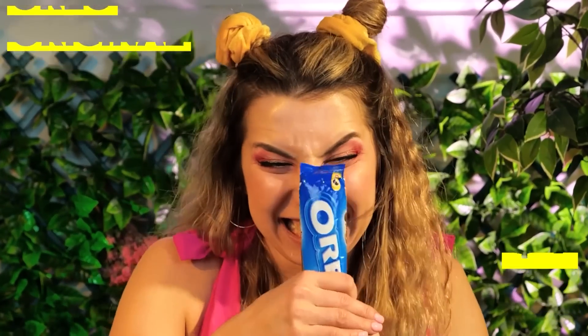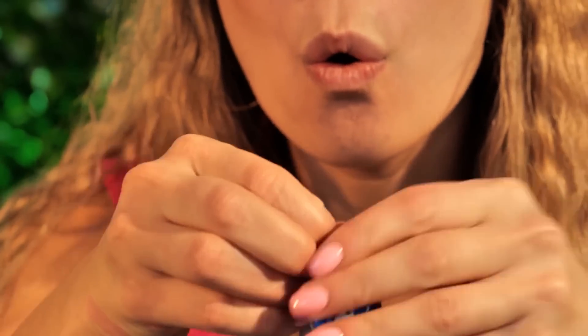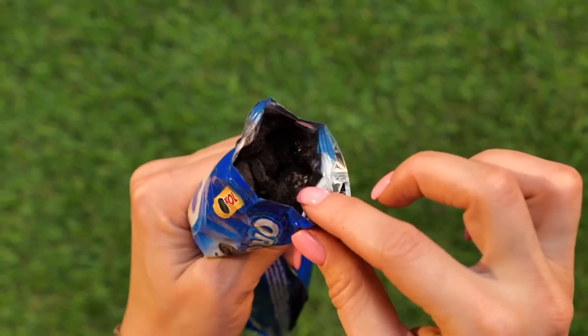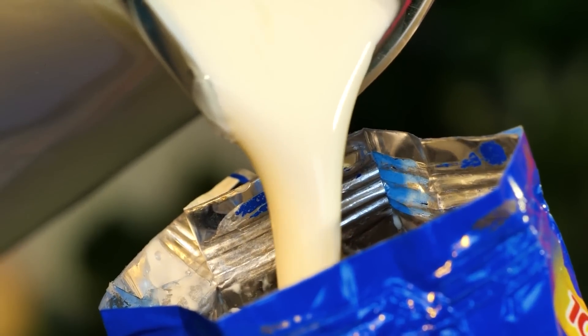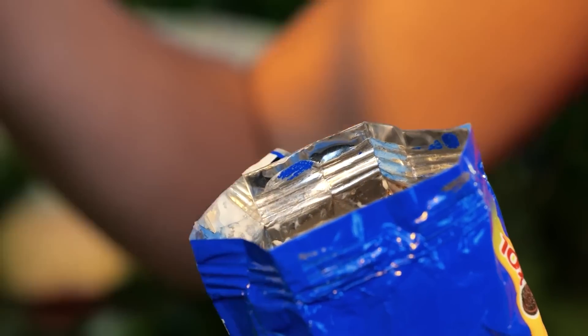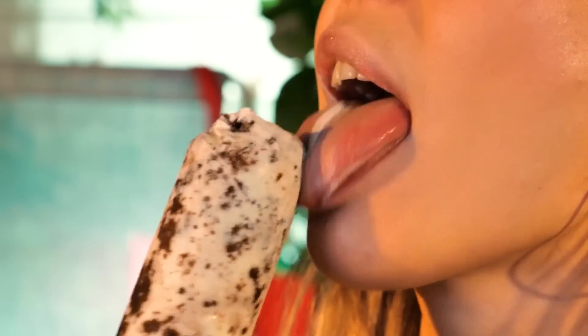Crafting's hungry work — time to open those Oreos. Bring on the cookies. They're all smashed! No problem — just pour in some cream, add a popsicle stick, let it solidify, and soon we've got a brand new treat. Authentic cookies and cream.